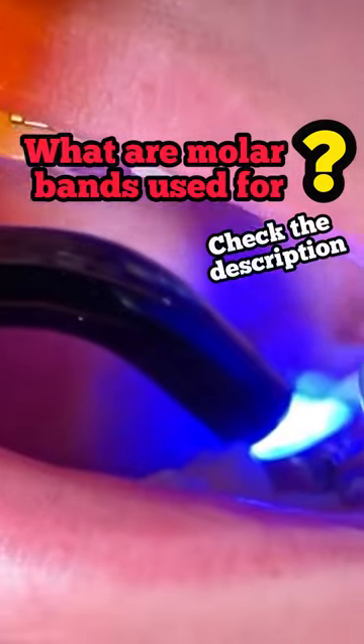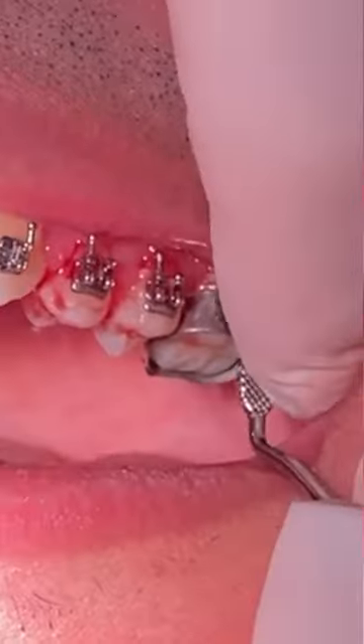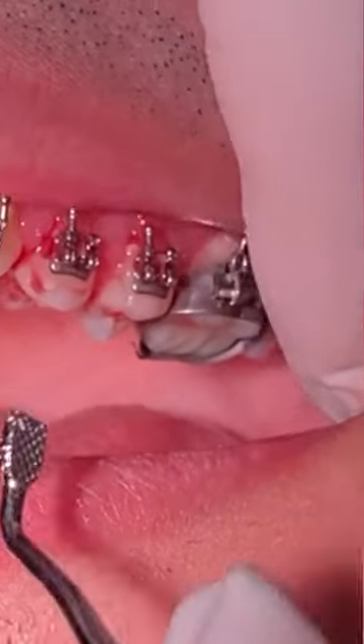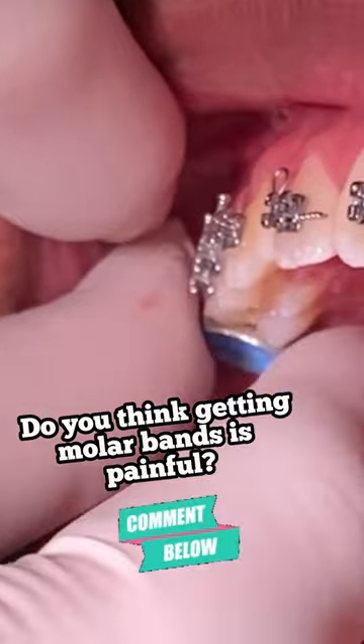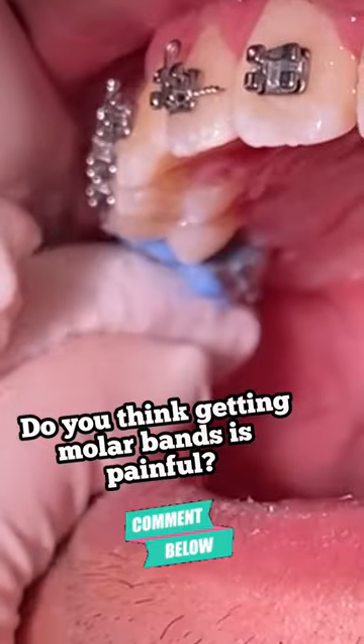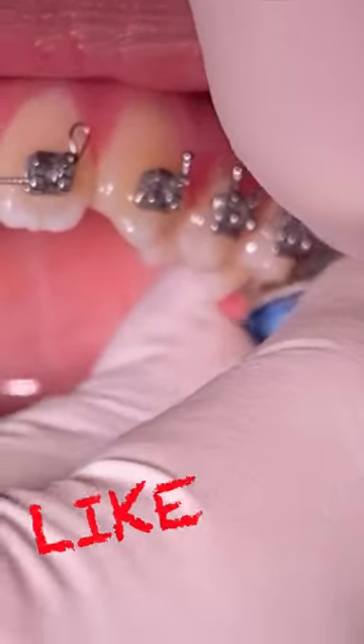Molar bands are used to extend the wires to the back, assisting in aligning and rotating the correct bite of the teeth. Some of you may wonder if this hurts — honestly, if you already had your braces put on and you're having these molar bands placed, you've gone through the hardest part.